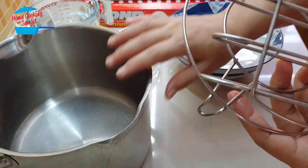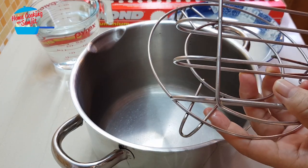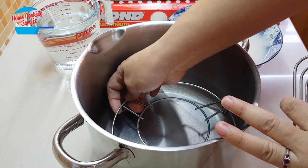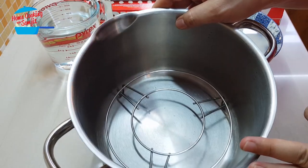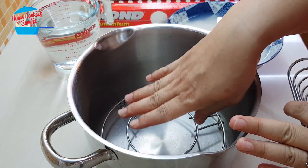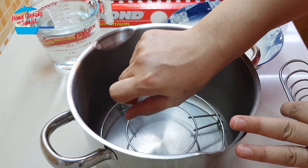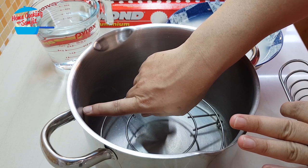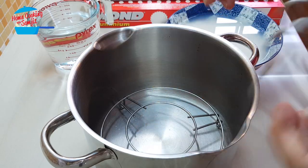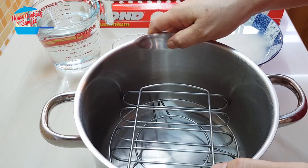We're using this steamer stand to support the sticky rice and the temporary steamer that we are going to make. Just one steamer stand won't be enough because we need to put the water level up to at least 1 to 2 inches, and then from the water level we need to separate the rice and the water about 1 to 2 inches. That is why I have to put a double stand for this pot.